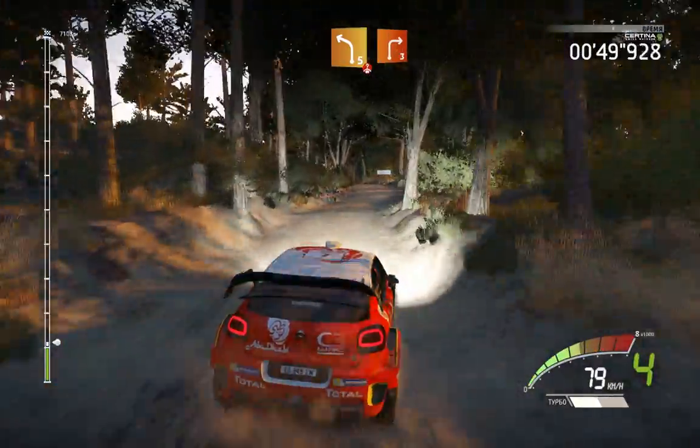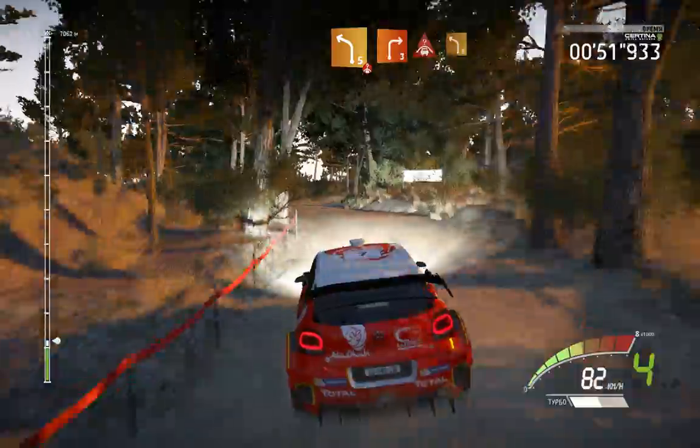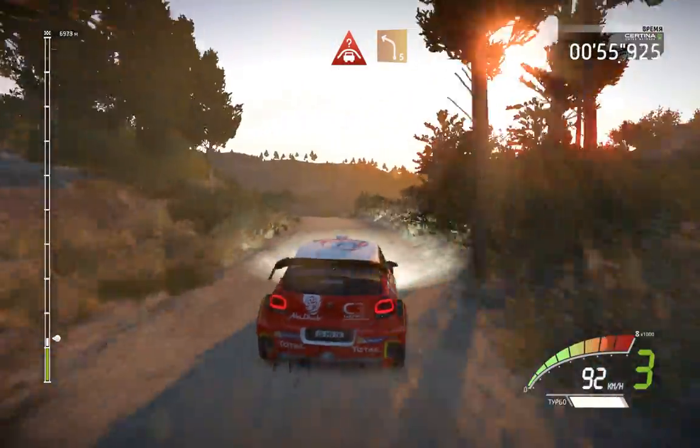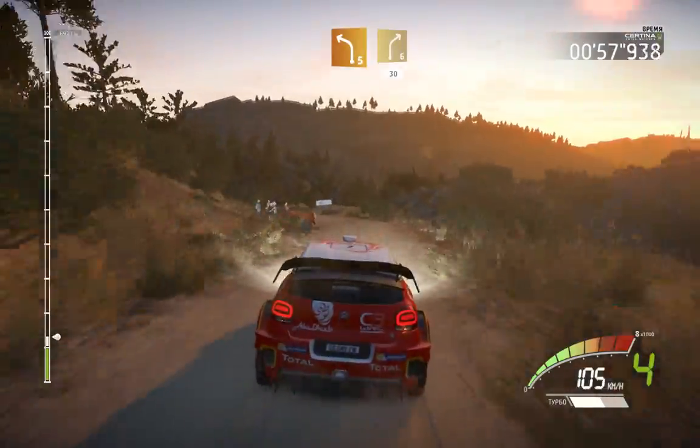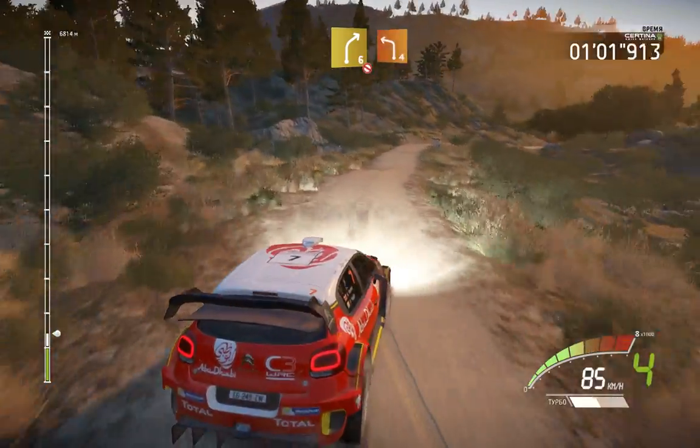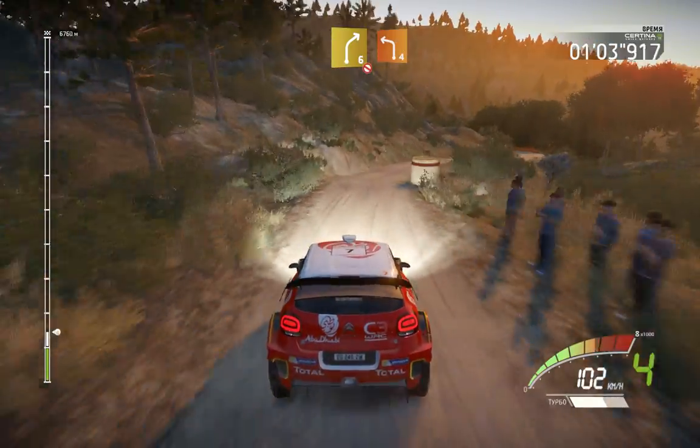Left 5, short, over crest, into right 3, crest, into left 5, short, downhill, middle. Into right 6, 30. Right 6, don't cut, opens, into left 4, long, keep in.